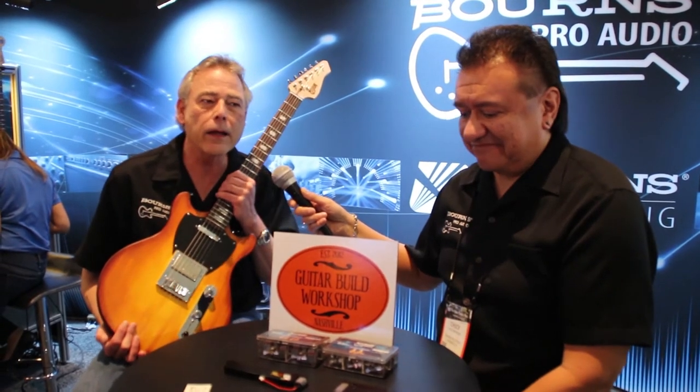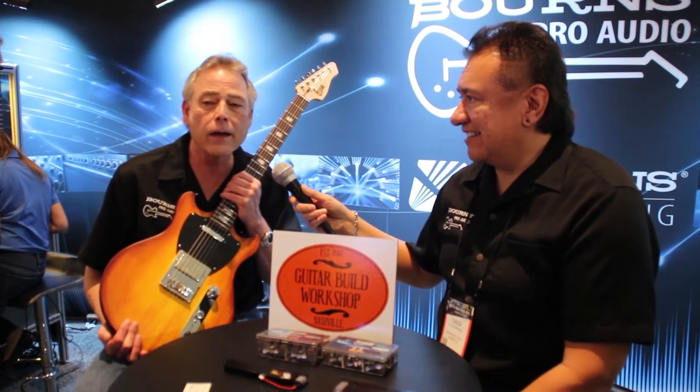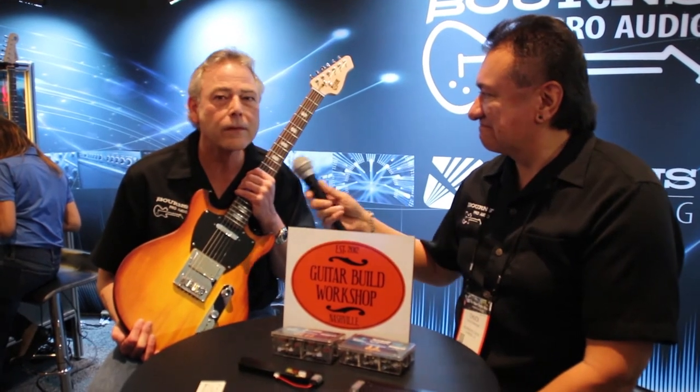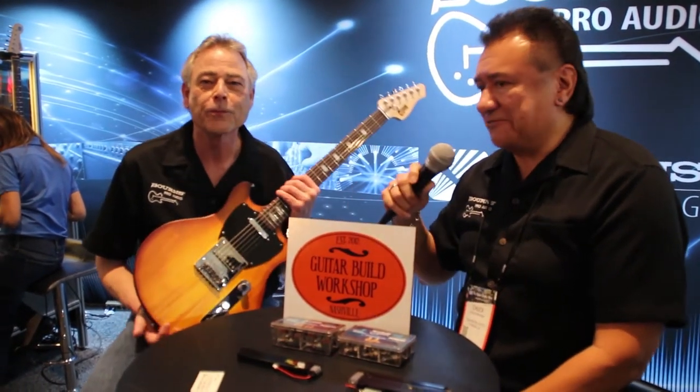We're in a different spot this year — kind of a unique spot, but it's way at the end of hall eight, close to the arena. NAMM has expanded, as probably everybody's aware — it's huge, probably the biggest it's ever been. Today is the first day and you can barely walk out on the floor, which is great. Come by and see us. Thanks very much.